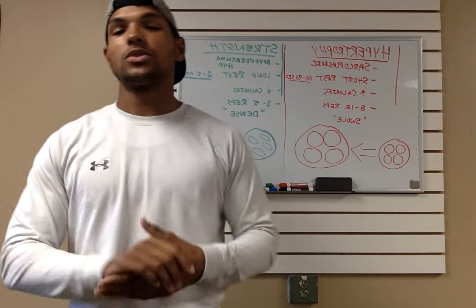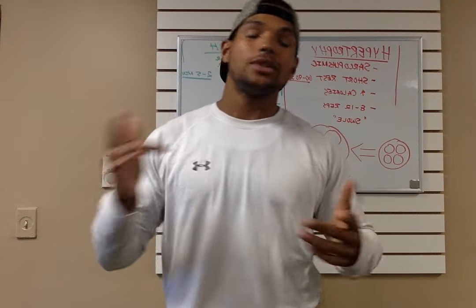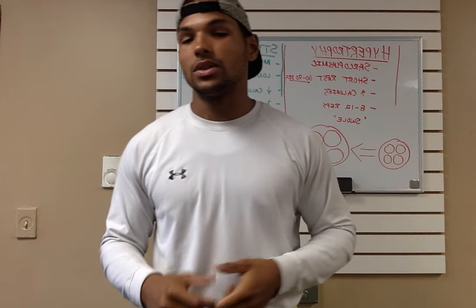What's up everybody, this is Mark Bruce with Fit Strength Training Studio. Today I'm going to talk about how to reach your goal — how to get stronger, how to get leaner, and what you can do in the weight room.